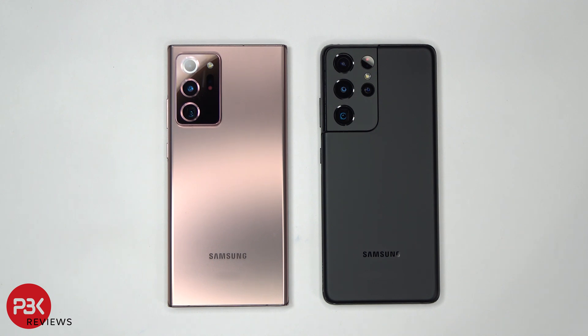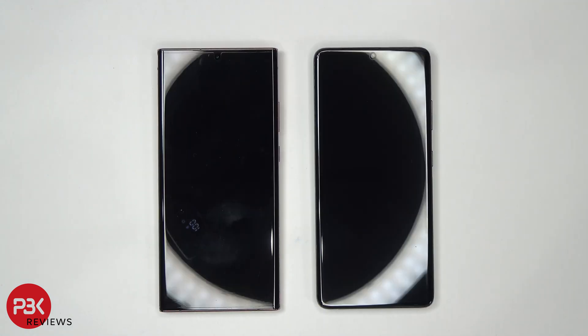We have a Note 20 Ultra on the left and S21 Ultra on the right. The Note 20 Ultra on the left has the previous generation scanner and the S21 Ultra on the right has the new second generation scanner. I've also set up my fingerprint scans on each of the phones so they're ready to go. Now let's see if that Generation 2 scanner is better than the first generation.